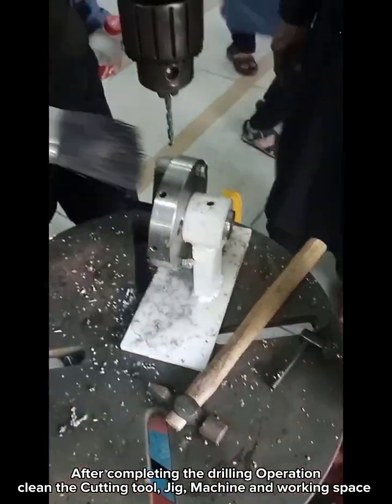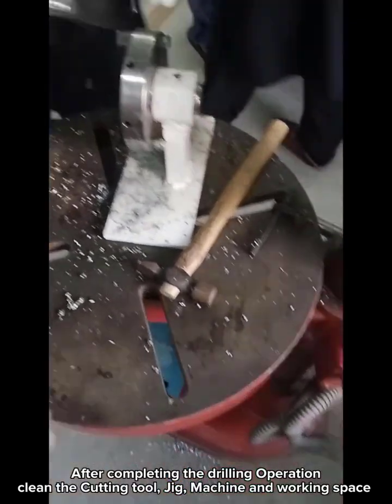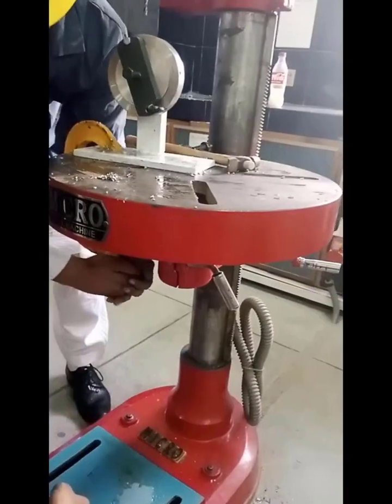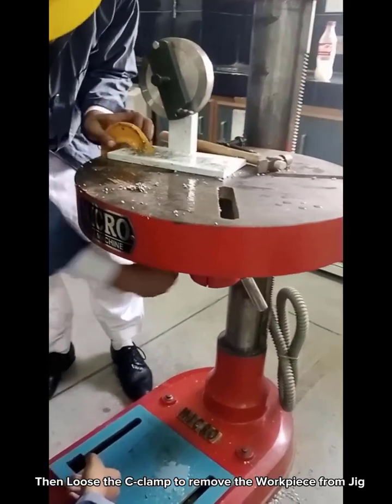After completing the drilling operation, the cutting tool, jig, machine, and working space are cleaned. Then the C-clamp is loosened to remove the workpiece from the jig.